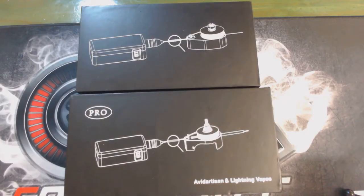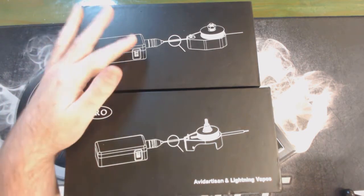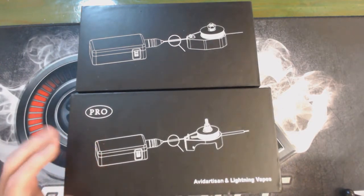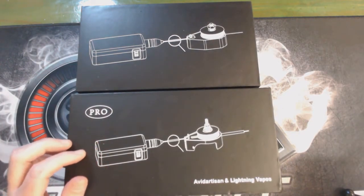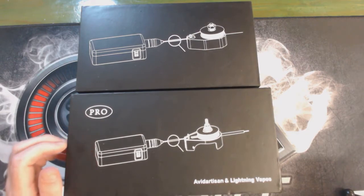So here we go guys, something a bit different today. We're going to look at the original Daedalus, that came out just over a year ago, and the new Daedalus Pro. So without further ado, I'm going to flick now to the open boxes — see you there on the set.